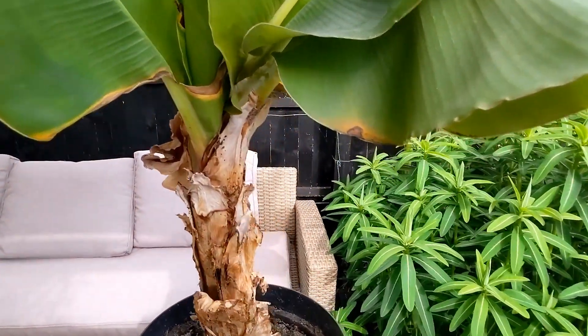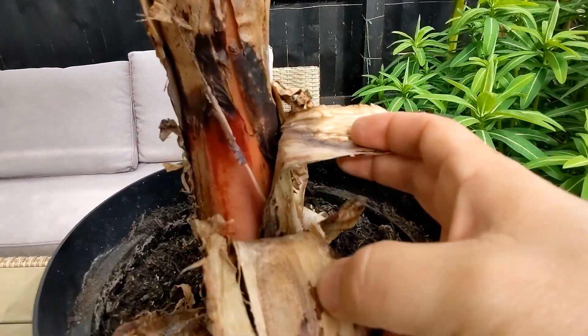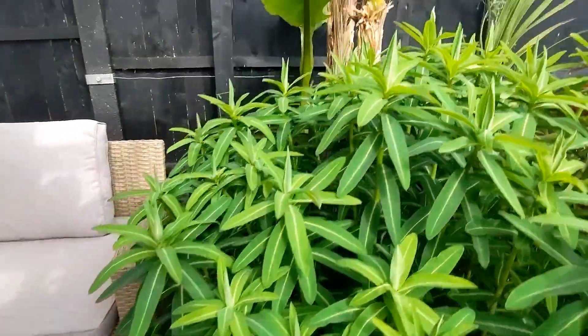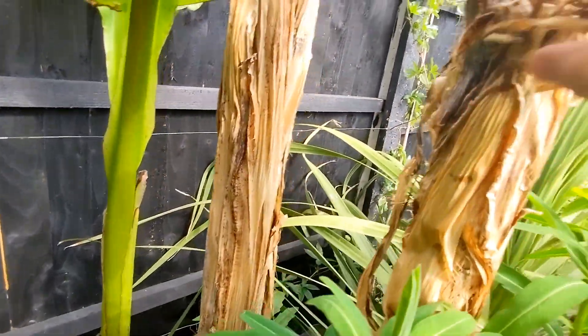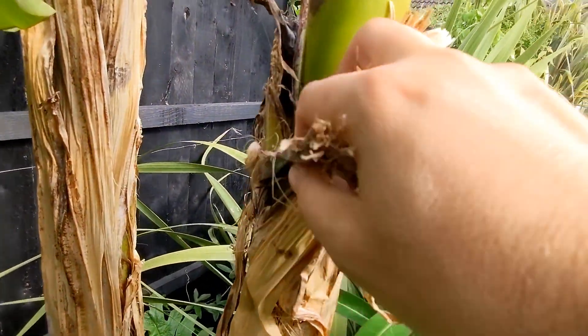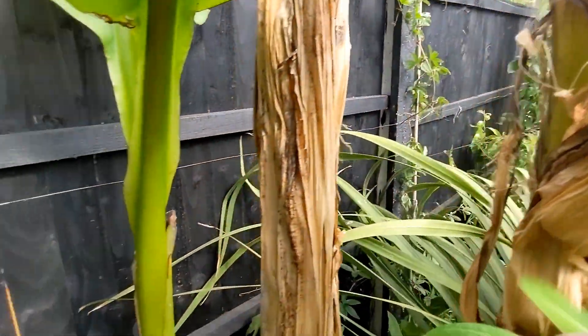Another big difference is the colour of the pseudostem. You can see there it's sort of pinky red. Whereas with the Musa Bastew, if you can peel back some of this dead foliage, it is a lime green colour all the way down.